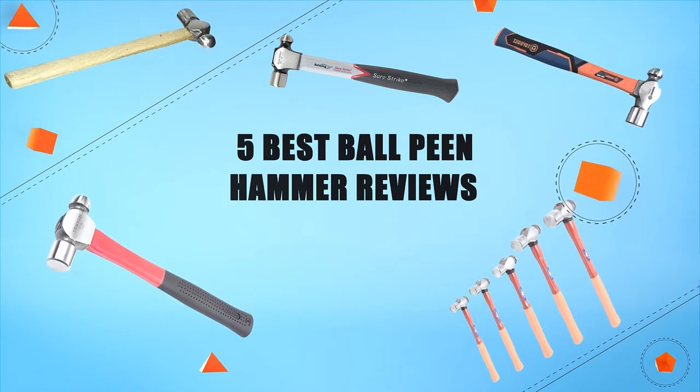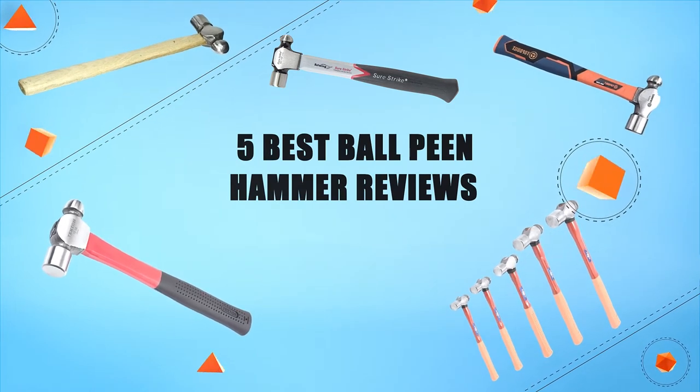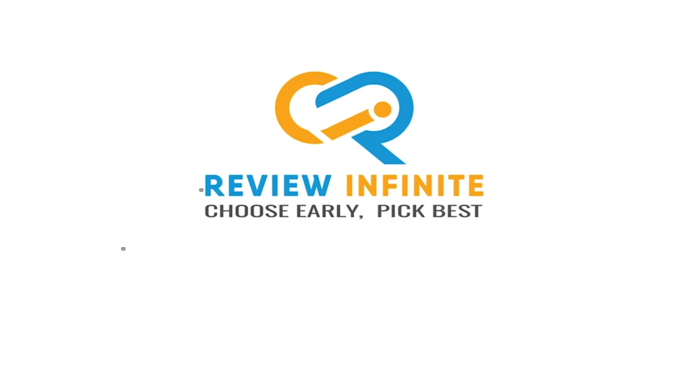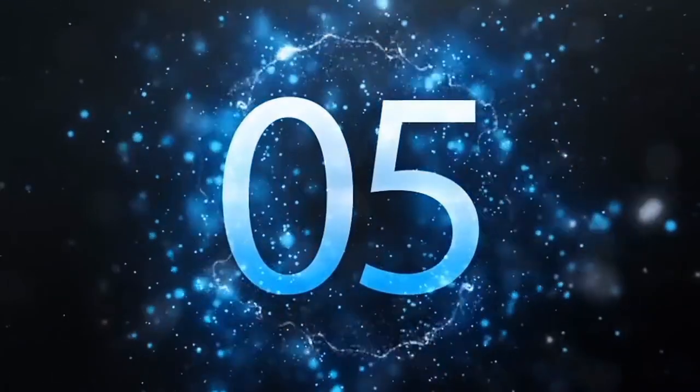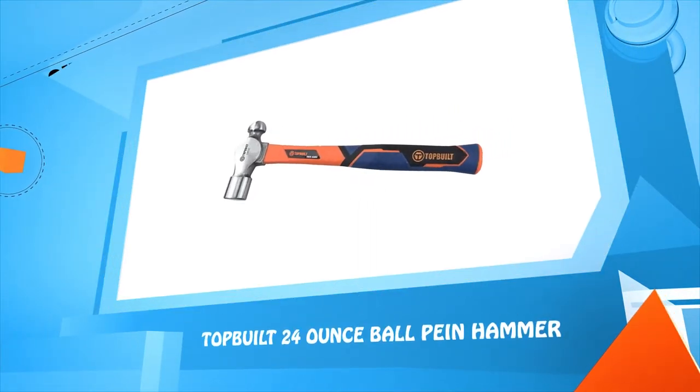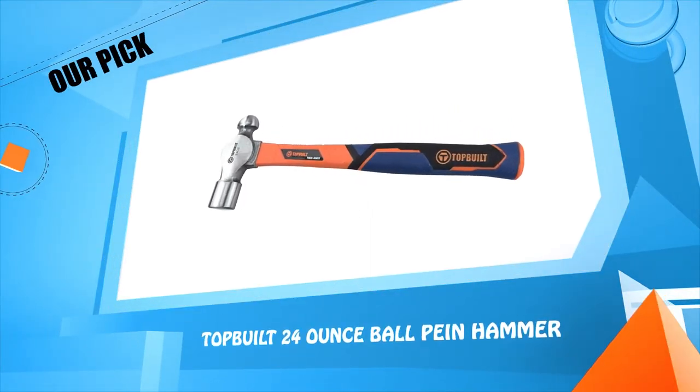5 Best Ball Peen Hammer Reviews. Number 5: Top Bill 24 Ounce Ball Peen Hammer.